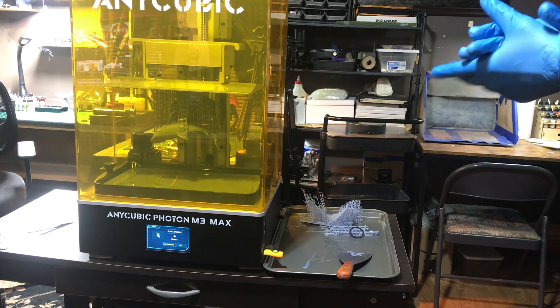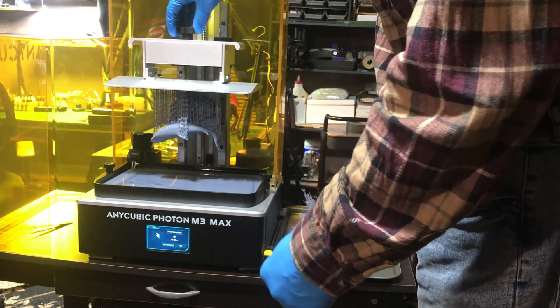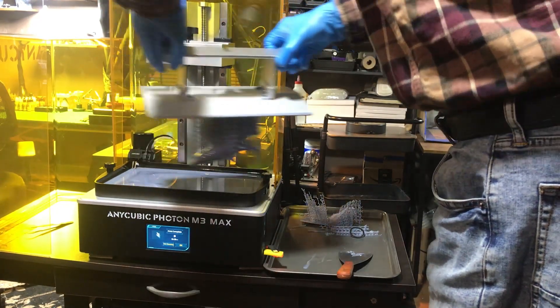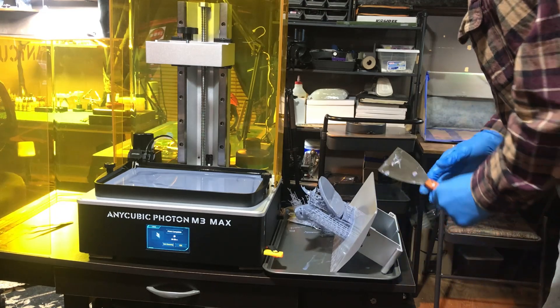Now that you've got your first print done, the very first step is to get those gloves on — you don't want that resin all over your hands and fingers. Take the build plate off and put it on some type of pad or platform to keep the resin contained. I use a cookie sheet here.